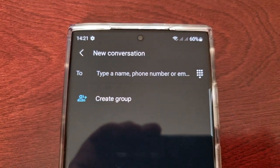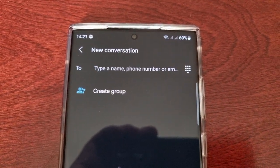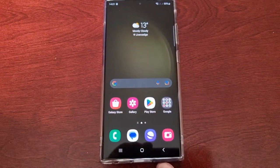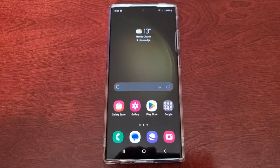Well yeah, that was definitely a lot quicker. So that was my quick video showing you how to set the speed for deleting characters when you touch and hold the backspace key on the keyboard on the Samsung Galaxy S23 Ultra.